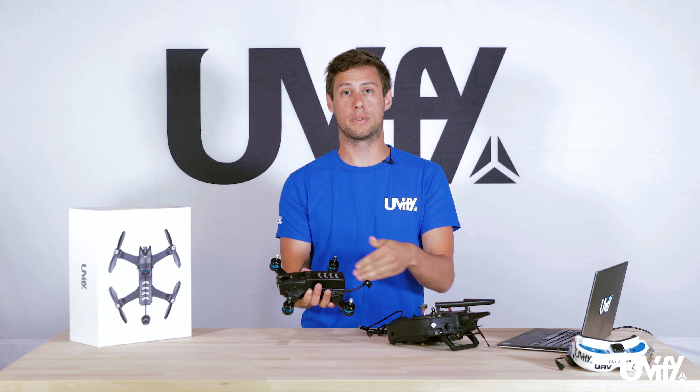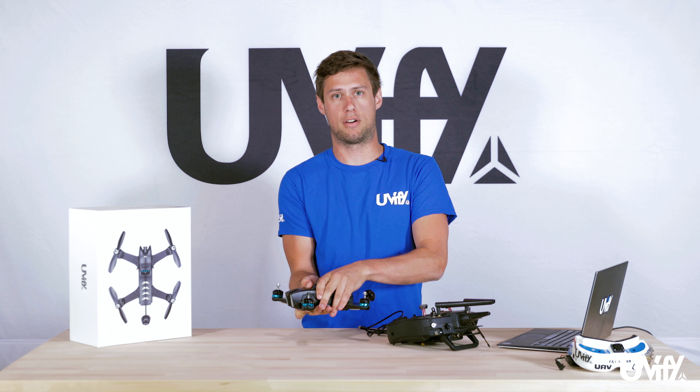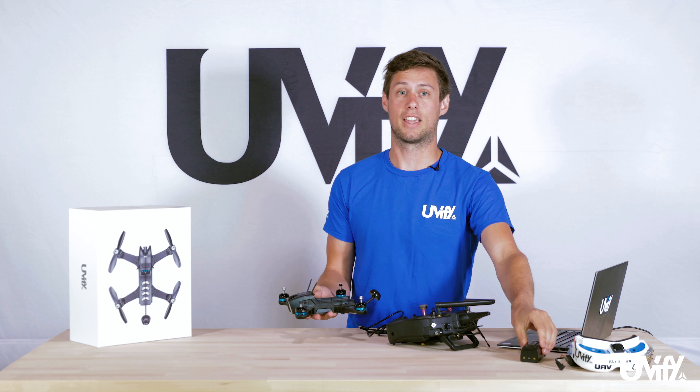For this we're going to remove the battery from the Draco itself. This is done by pushing the button on the top and sliding the battery backwards. Once we've got the battery out we can lay it aside for now.